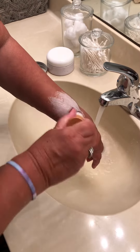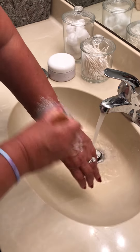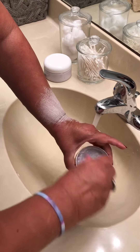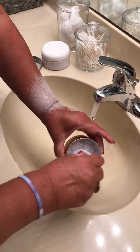Then just brush it on — I use my arm as an example just to show you how well it lathers up. Add a little more, swirl it around again, and continue to brush.